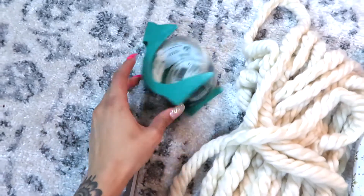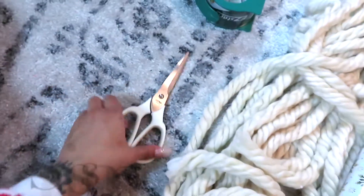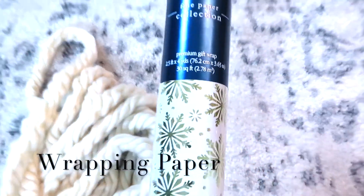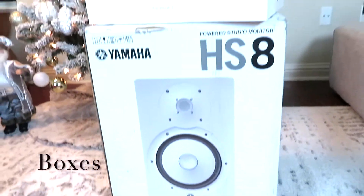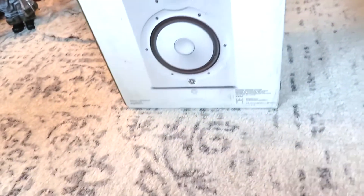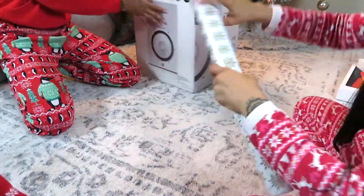This is everything you're going to need for the first project. I just got wrapping paper that would work best for my tree and the theme I'm going for this year. For the boxes, I just found all the empty boxes in the house — we usually keep a lot of empty boxes because when it's time to move, it's easier. You're just going to go ahead and wrap them like you're wrapping any Christmas gifts.